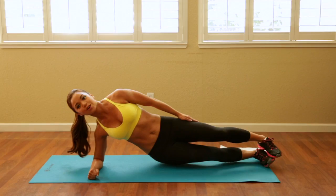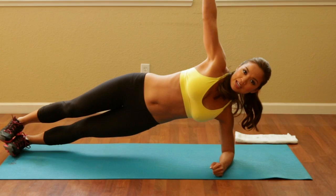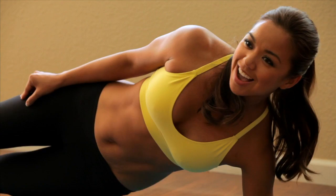Go ahead and turn around. You may not be feeling this right now, but you're definitely going to feel it tomorrow. This is going to work your internal obliques. Sometimes I bring my arm up just like this to help stabilize me even more. Go ahead and bring that hip down and up for one, two, three, exhale, four, five, six, seven, eight, nine — and hold and relax.